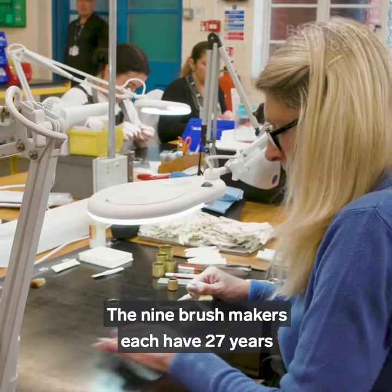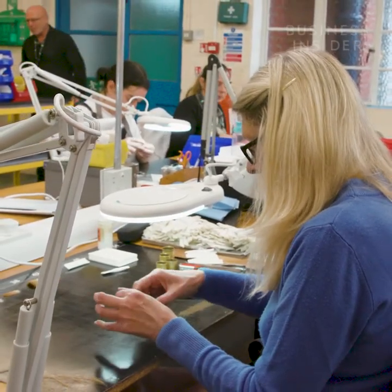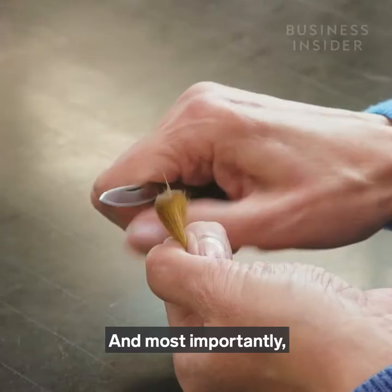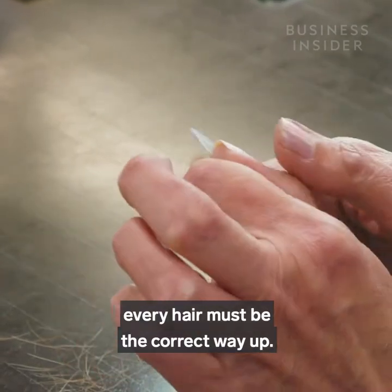This skill takes years of training and practice. The nine brush makers each have 27 years of experience on average. Hairs that are blunt or twisted have to be discarded, and most importantly, as each natural hair comes to a point, every hair must be the correct way up.